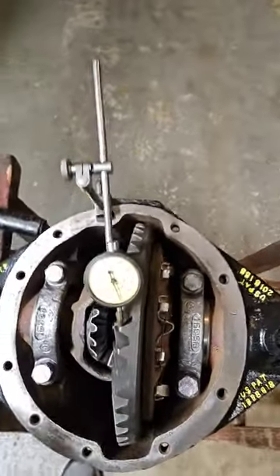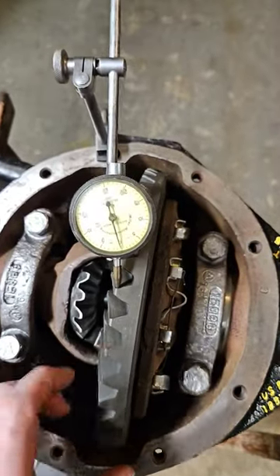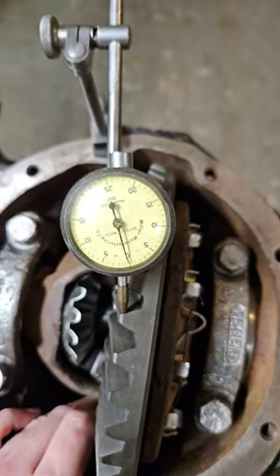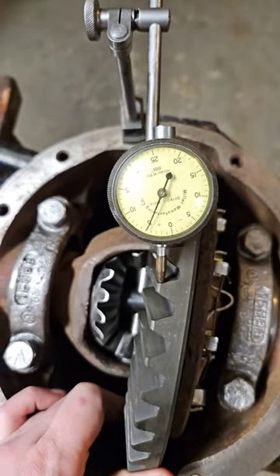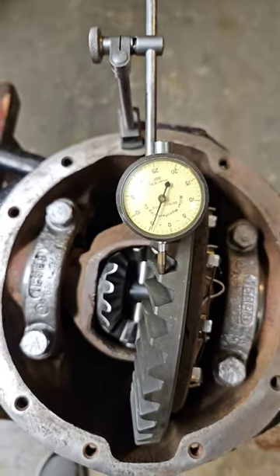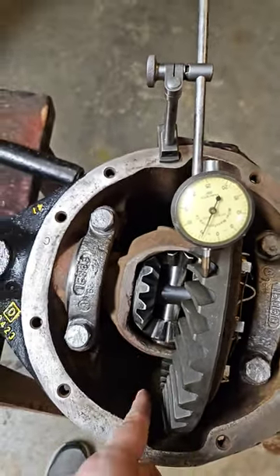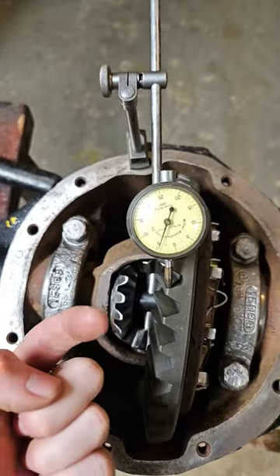Getting back on this Dana 41 axle rebuild — I think I've got the shimpack figured out. The final backlash is supposed to be between 5 and 10 thousandths. Tried at 5 thousandths, a little bit tight, but this is a brand new ring gear and pinion so that might be okay. Polling the audience.